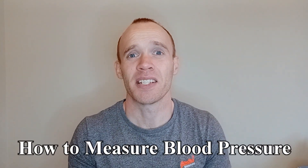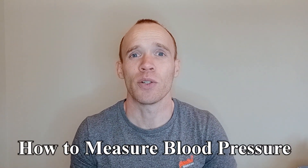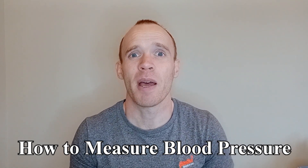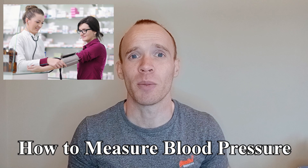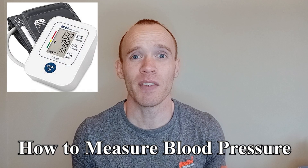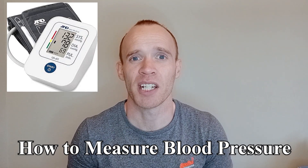Hey guys. Blood pressure measurements consist of two numbers that can indicate your risk of heart attack and stroke. Depending on your age, there may be free services available to measure your blood pressure, like a local pharmacy or by speaking to your GP. Alternatively, you can purchase a home blood pressure monitor.